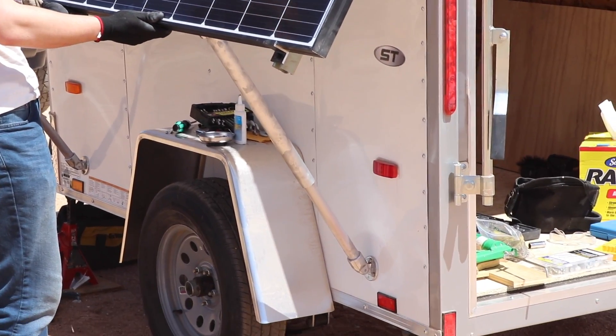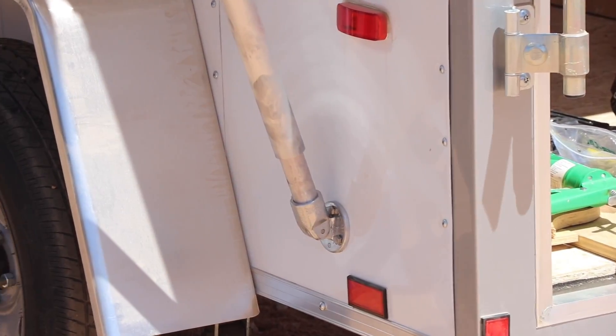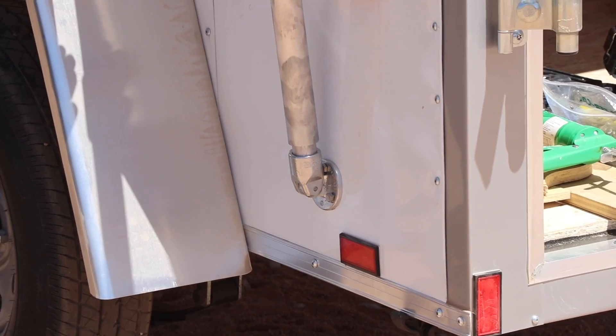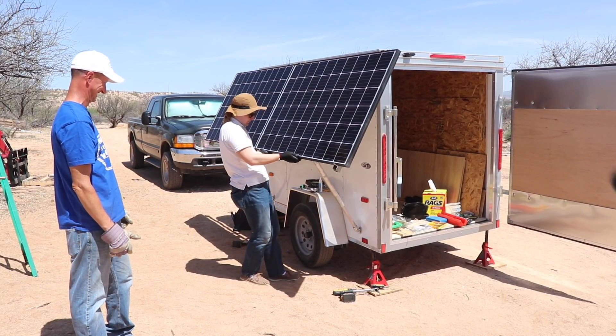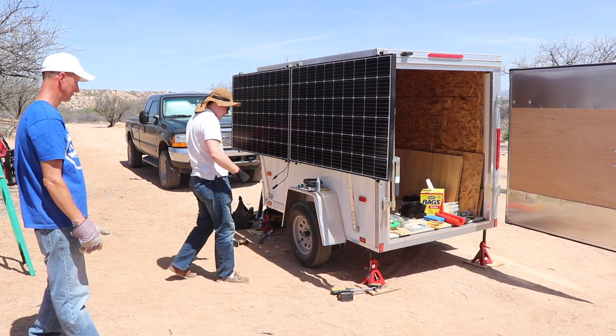Lower that down — oh yeah, look at that! Beautiful. Look at that panel right there, guys. We just figured this out using stuff that you can buy at a retail store.